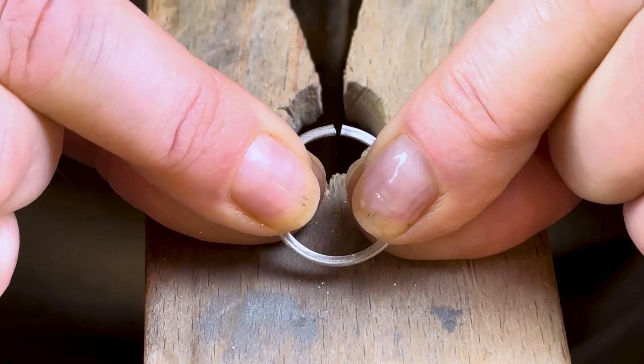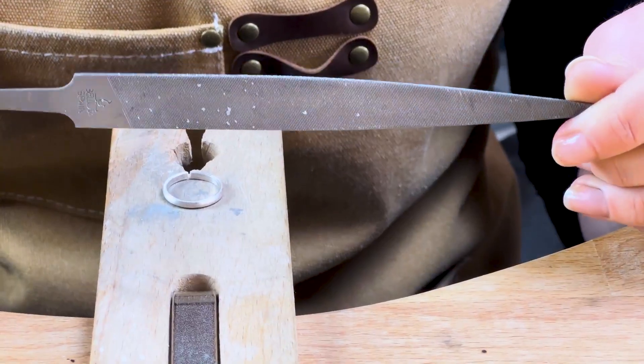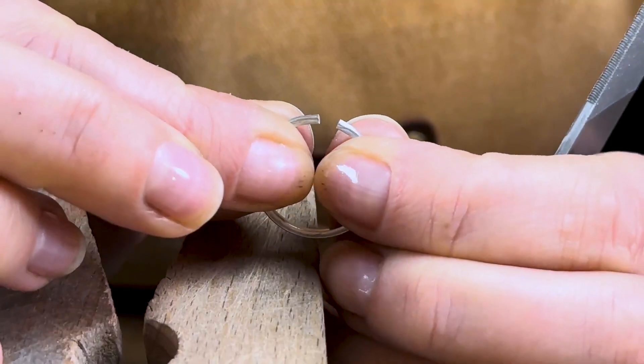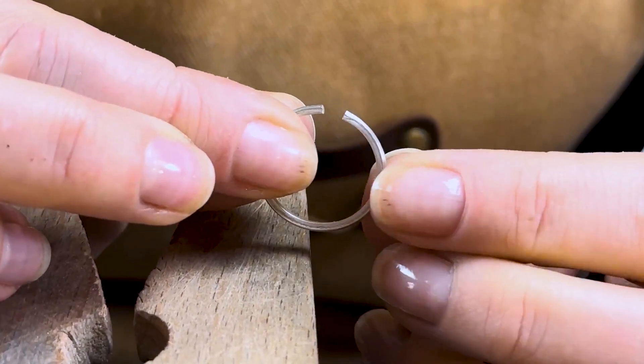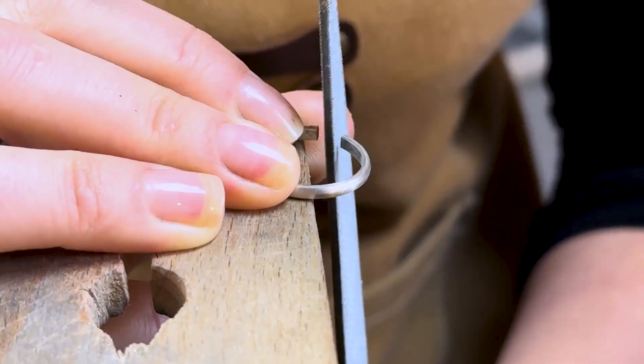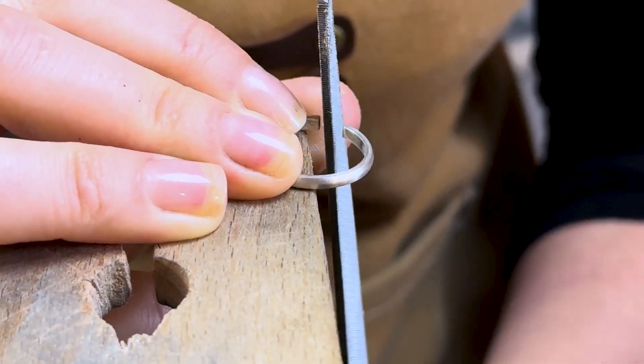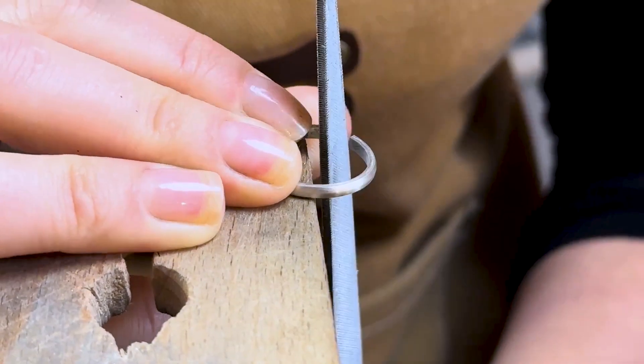The aim is to get those ends to meet as a seamless join with no gaps or holes. So first of all, we're going to take a flat file, prise apart the ring enough so that your file fits in the gap. Pop your ring on your bench peg and file out the inside edge of the wire. Keep filing and checking until that gap at the top has disappeared and the ends are coming together flat surface against flat surface.